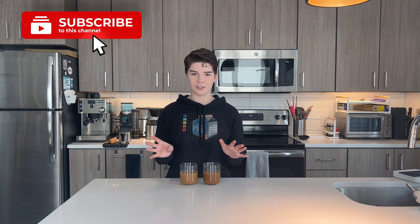Until next time, I am Morgan Drinks Coffee on all the platforms. I'm here on YouTube for shorts and weekly videos, and also on Instagram and TikTok where I post almost every single day — you can find me there. You can also find lots of fun links in the description down below, including the coffees I mentioned today. I will see you next week. I hope all of you have a fantastic rest of your day.